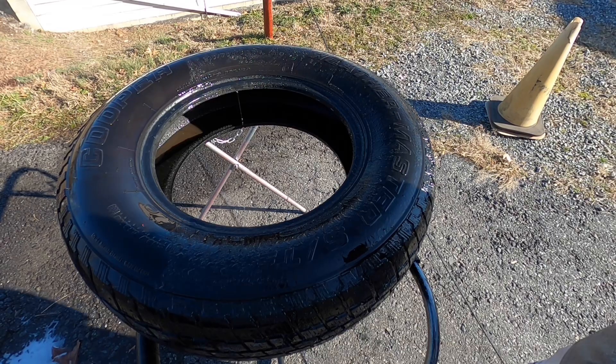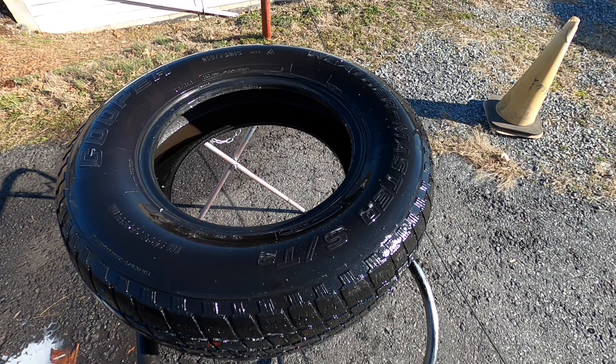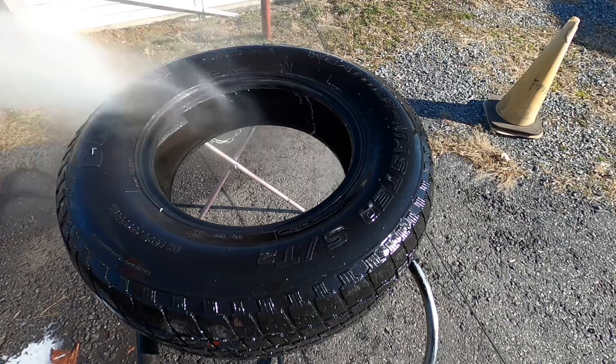When it comes to cleaning tires and wheels that are coated, I'm going to use the exact same pH-neutral shampoo I use for the rest of the car's painted surfaces. I don't want to use anything alkaline or acidic that would really break down the protectant.